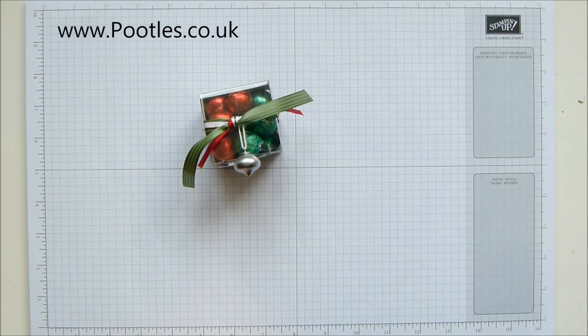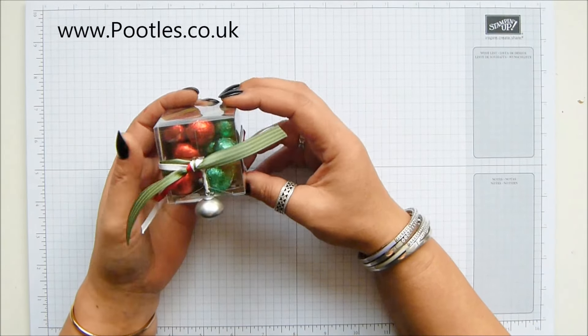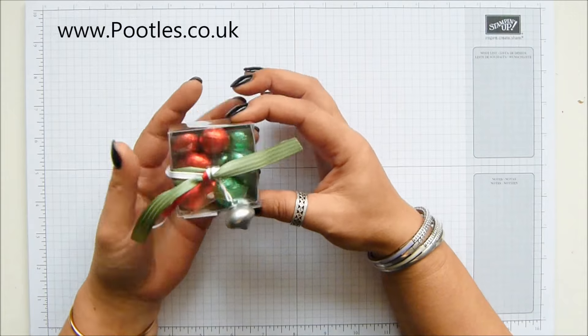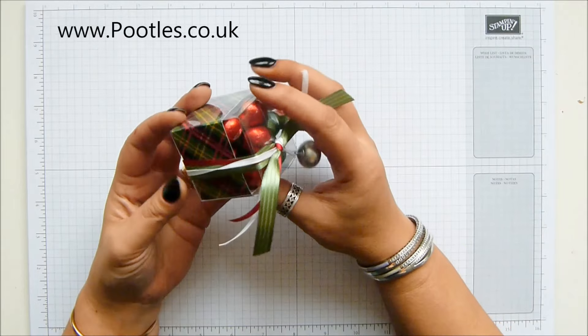We've done loads, we've still got lots to do and this is today's project. It's a quick project — one of those 'oh no, I need to make dozens of teacher gifts' kind of gifts. One of those 'I didn't realize my niece and nephew were going to be coming to visit' gifts, or maybe just a nice little stocking stuffer.